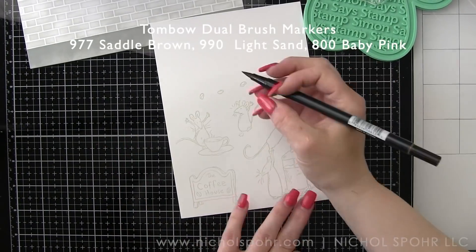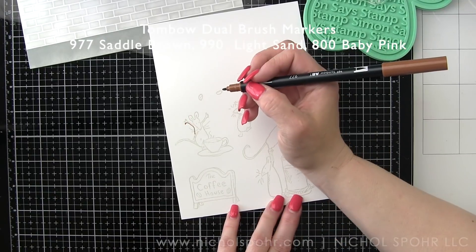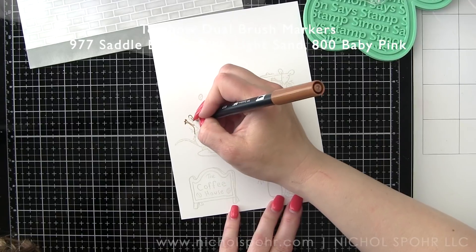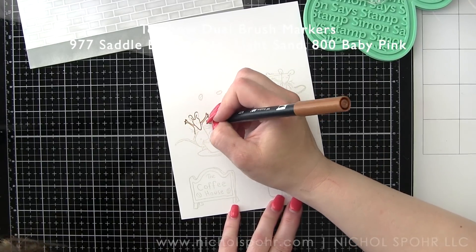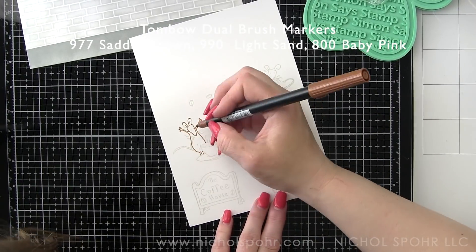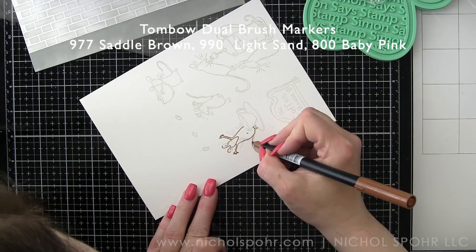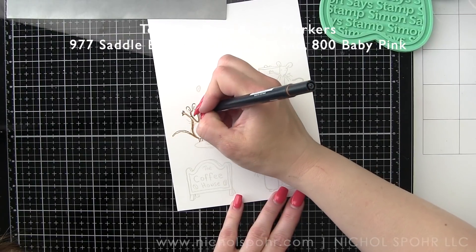I'm essentially building a background scene — a tile backsplash and a gray counter — to create a cute little kitchen scene where we've got mice brewing some coffee, enjoying coffee, and making a big mess. In addition to the new coffee house images, the little mouse in the upper right corner holding the mug is actually from a Tea Time Fun stamp set that was previously released.